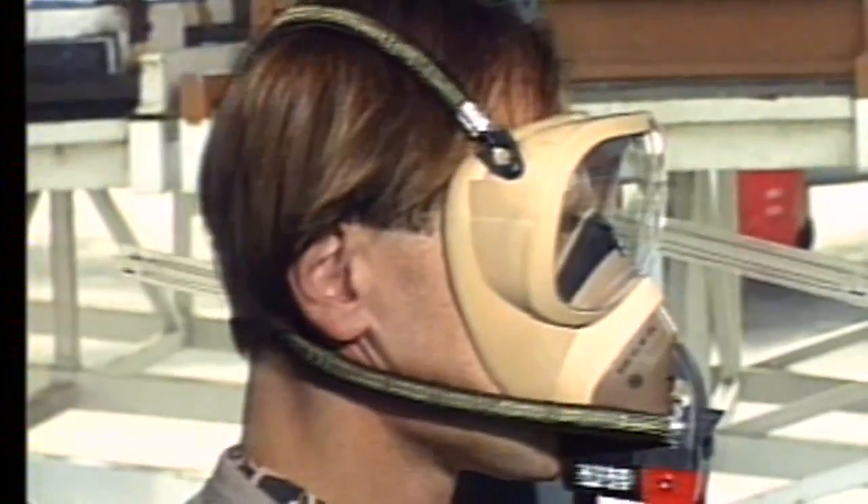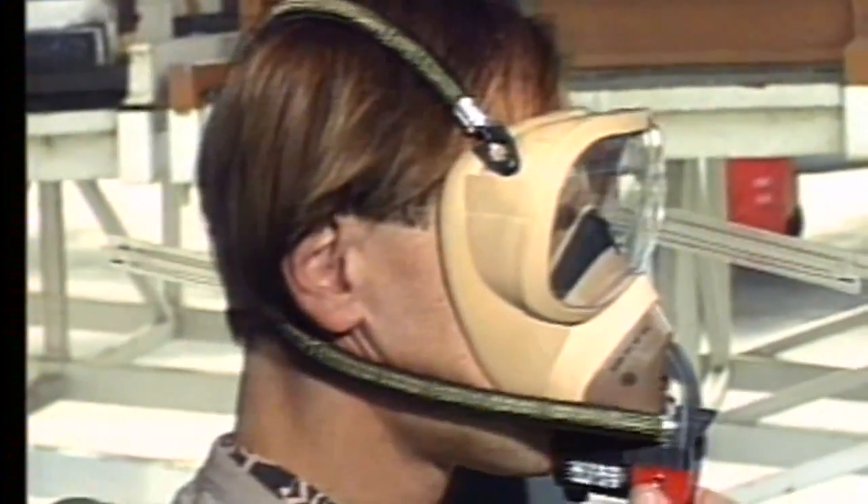To take the mask off, the harness has to be inflated. This is done by operating the red clips.